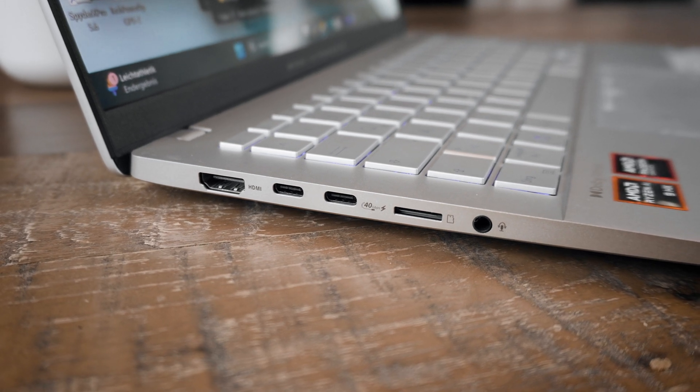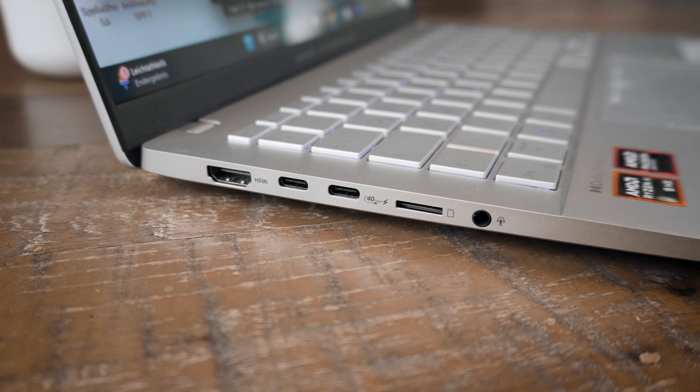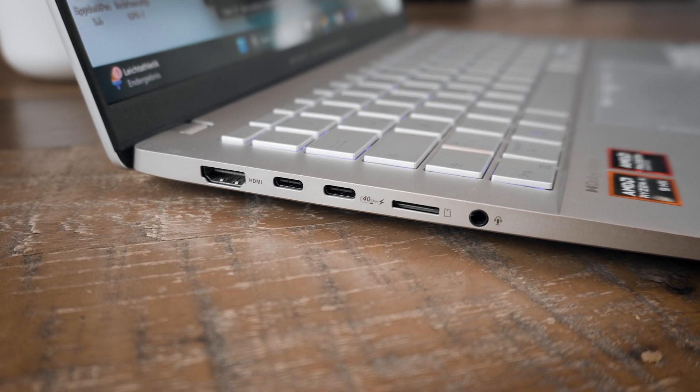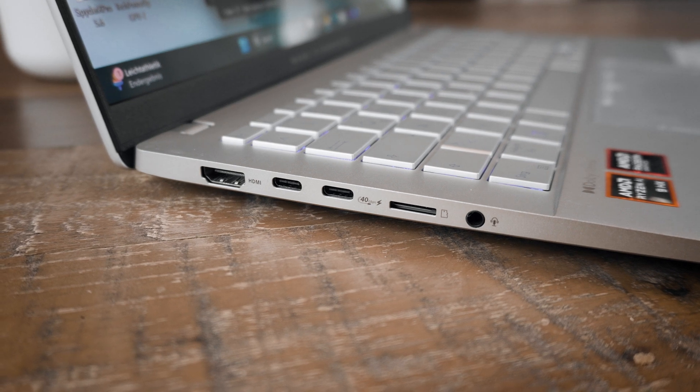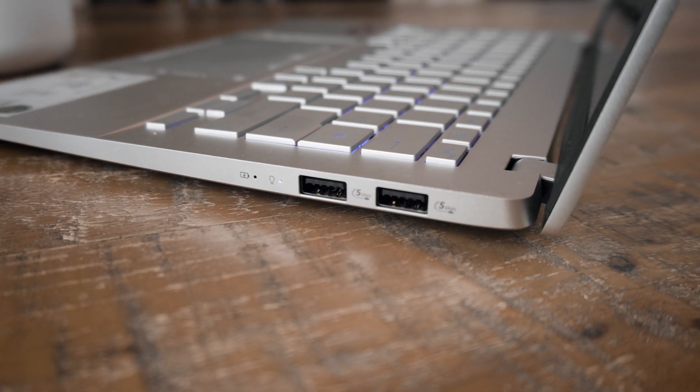The port selection is okay for a thin and light laptop: two USB-C ports (one needed for charging, one USB 4 — so you can even use an eGPU), HDMI 2.1, a micro SD card reader, a 3.5mm audio jack, and two USB 3.1 Type-A ports on the other side. There's no LAN port, as is common in thin and light laptops.